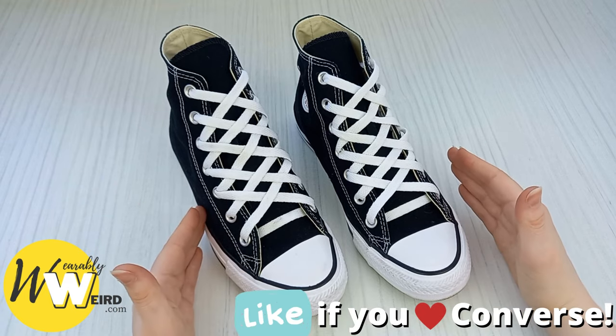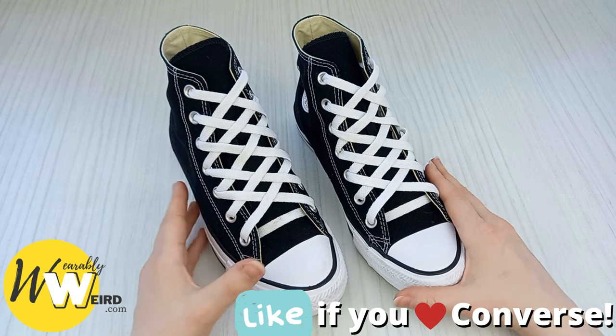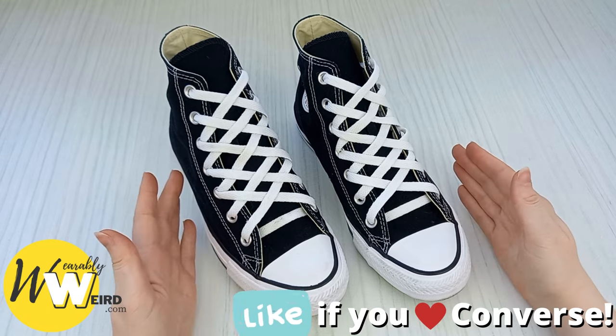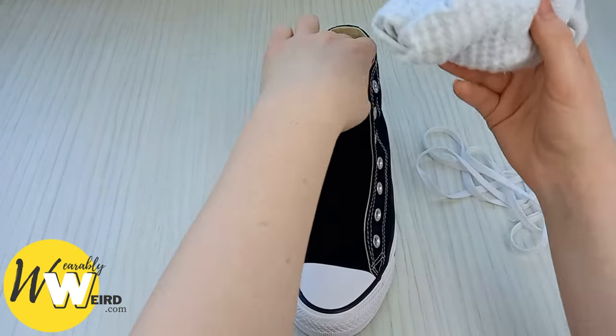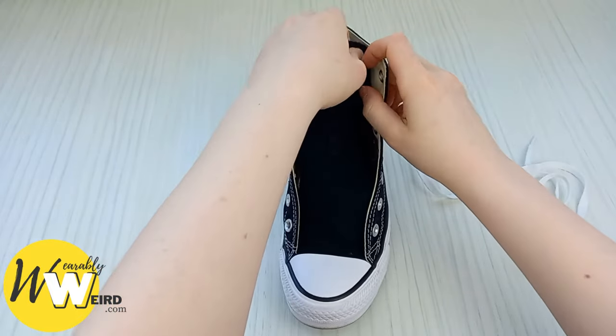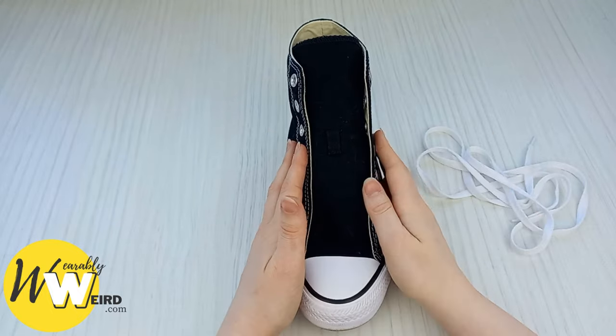Diamond lacing converse might look like a tricky technique but it's actually really easy if you follow along with all the steps in this video. My first tip is to take a pair of socks and put them down inside your converse.